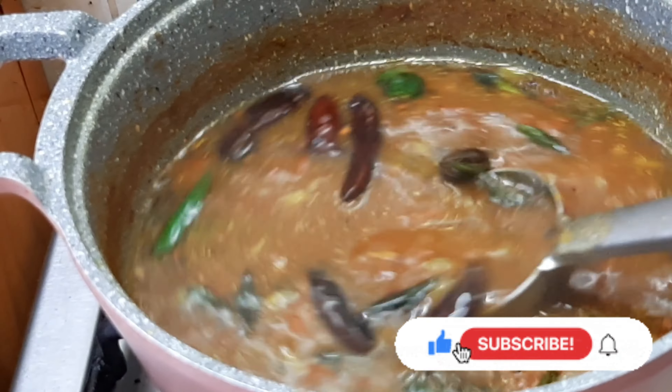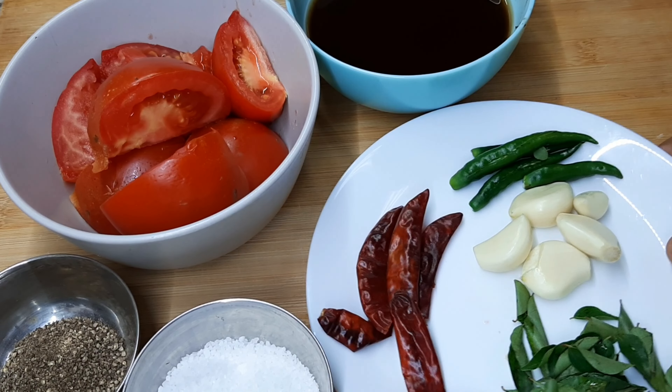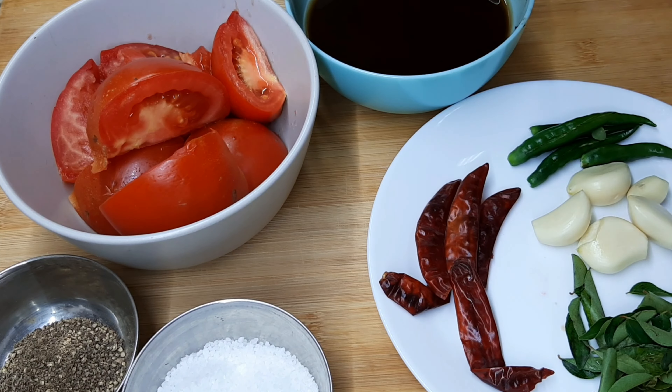If you want to subscribe to our channel, please do not forget to subscribe. This recipe is a very easy recipe. We have a good recipe for this recipe.